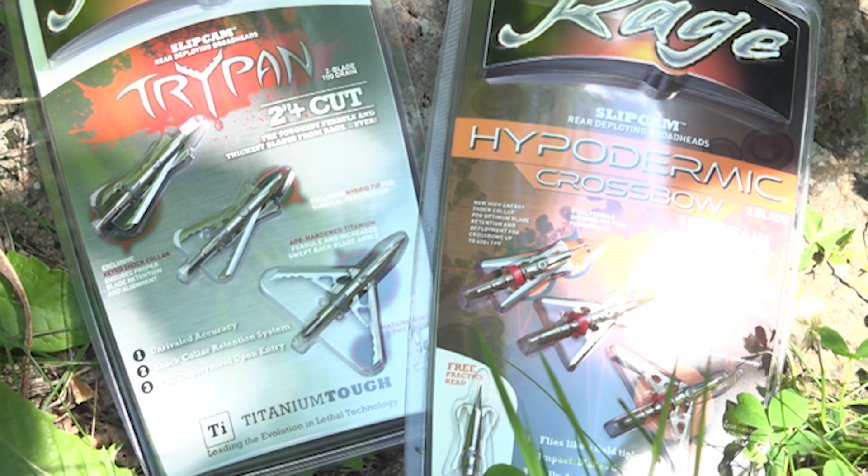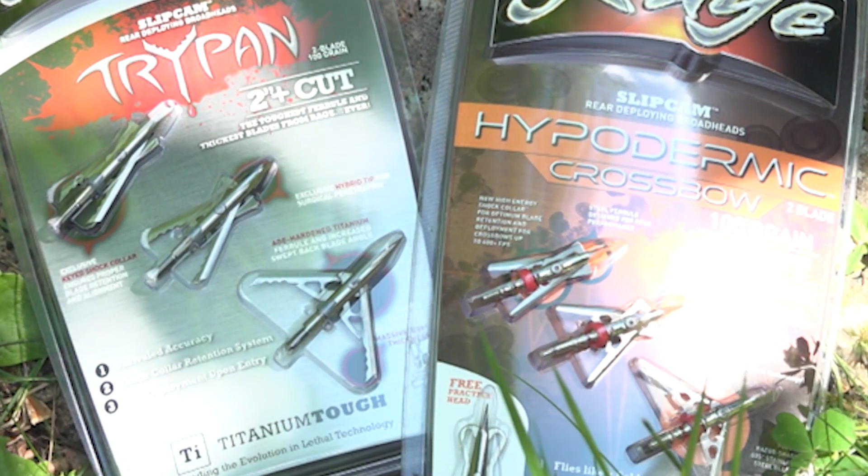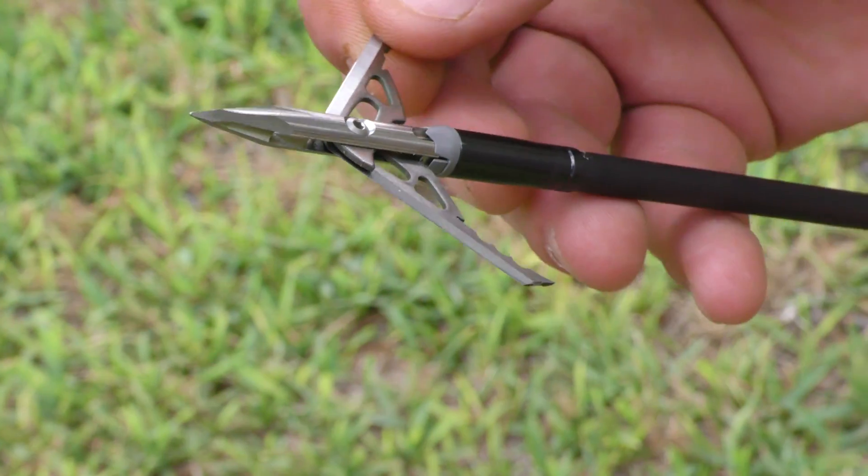The ferrule is titanium, so it's really, really strong — the strongest ferrule out there, really.